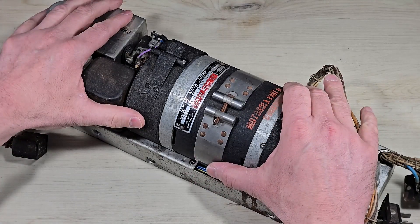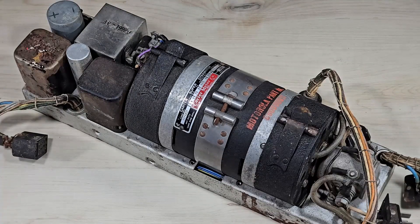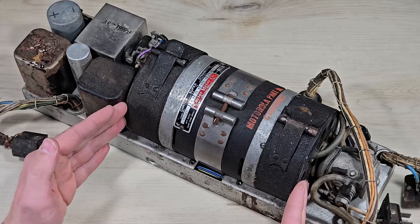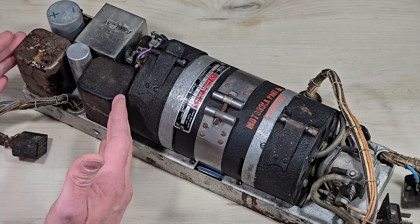Today we find ourselves in 1952. This is the power supply for a Motorola transceiver. This section is a dynamotor for the transmit side, and this section is a low voltage supply for the receiver.